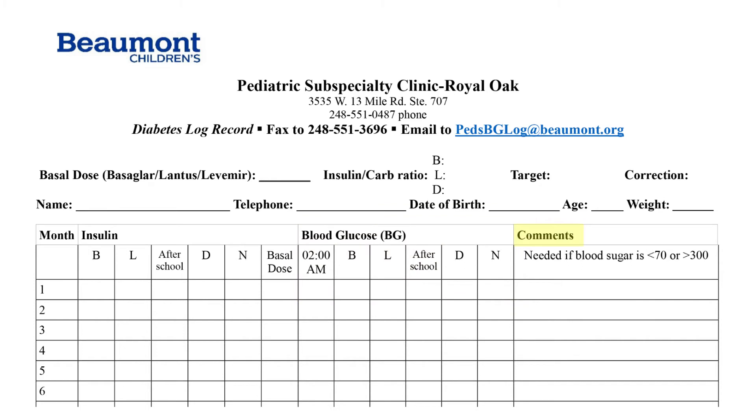If there are any special notes — including blood sugars less than 70 or greater than 300, or if the child is ill, at a birthday party, or on vacation — list that information here.